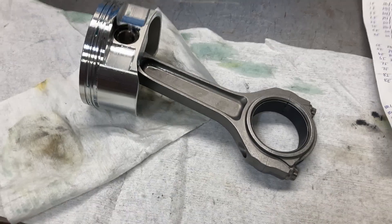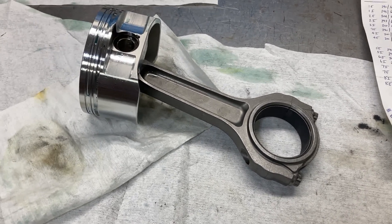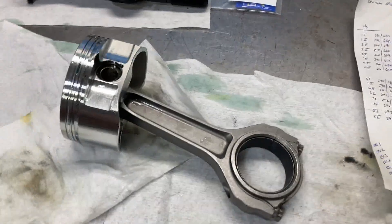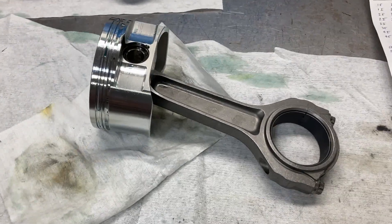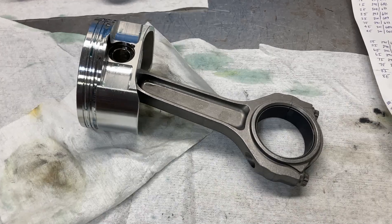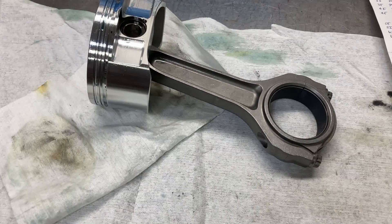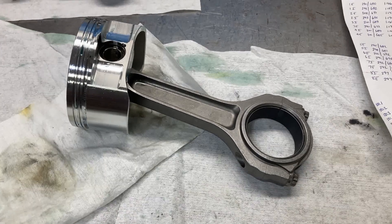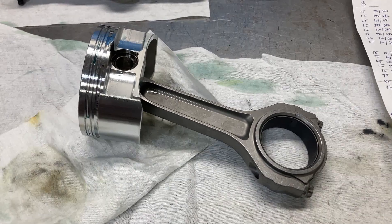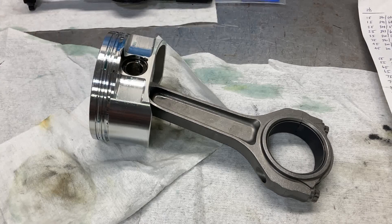Hydrogen embrittlement — that's what I was wanting to remember. The bad thing is nobody tells you about that when you start building engines, and when you buy a good set of rods like Oliver's or Callie's or whatever, they do not put that in the instructions. The L19 rod bolt is extremely susceptible to touching it with your bare hands, and it's best to wear gloves. I have heard many, many instances of those bolts breaking just from touching them — hydrogen embrittlement with no running engine stress. Just a public service announcement for that.